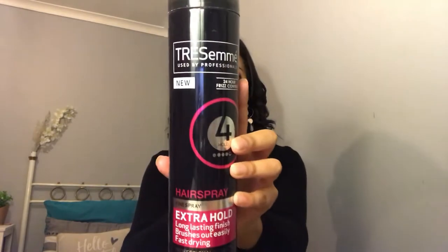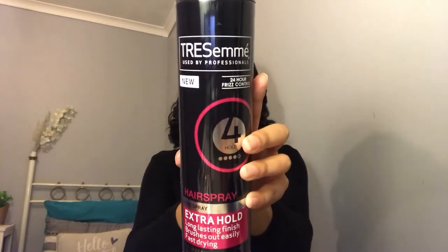Now that I've finished curling my hair, it's always good to use a hairspray. I'll be using the Tresemme Extra Hold Hairspray. This is meant to be long lasting with 24-hour frizz control, and it's meant to brush out really easily. I can definitely say that this does not leave your hair feeling sticky.